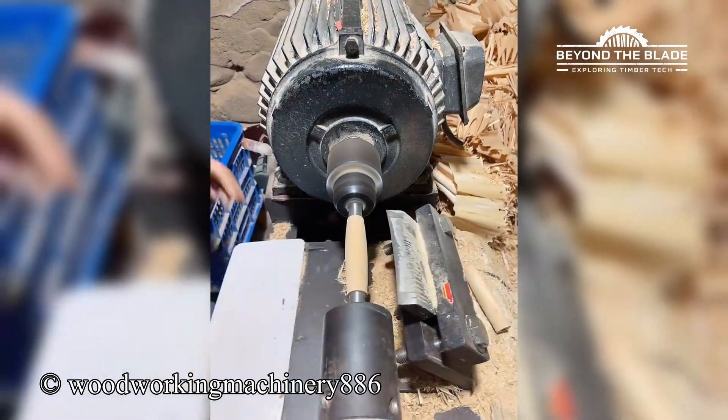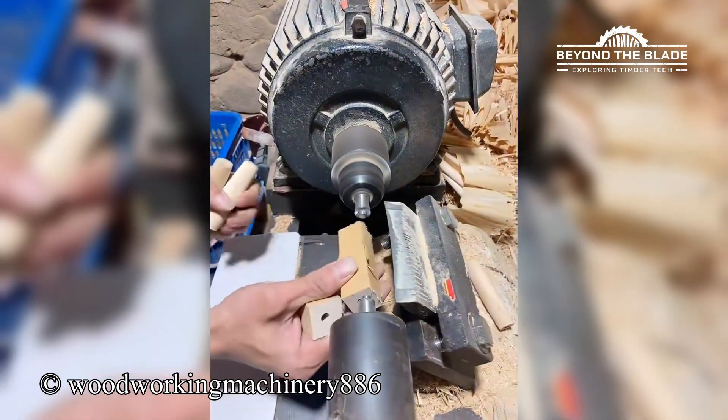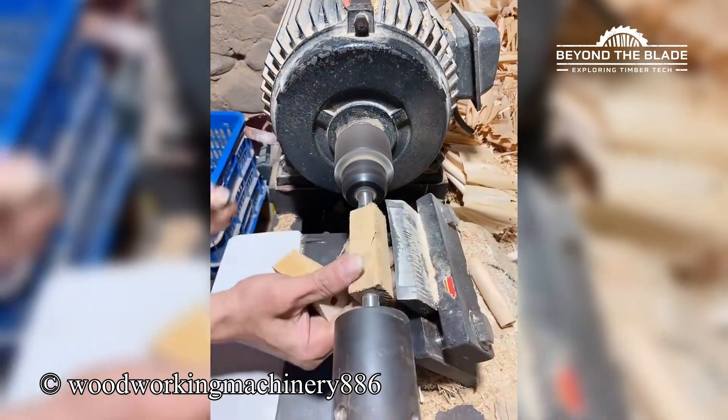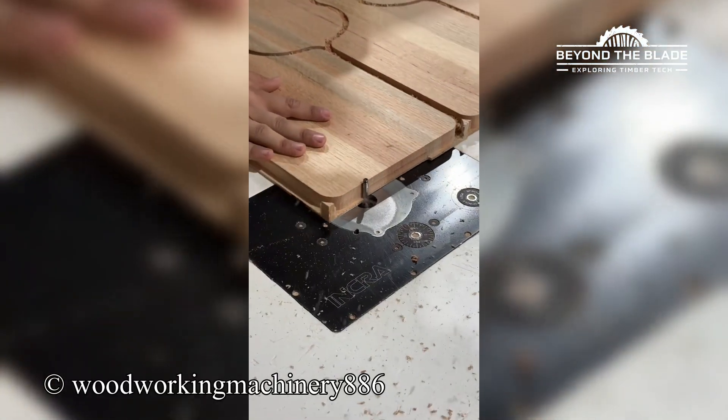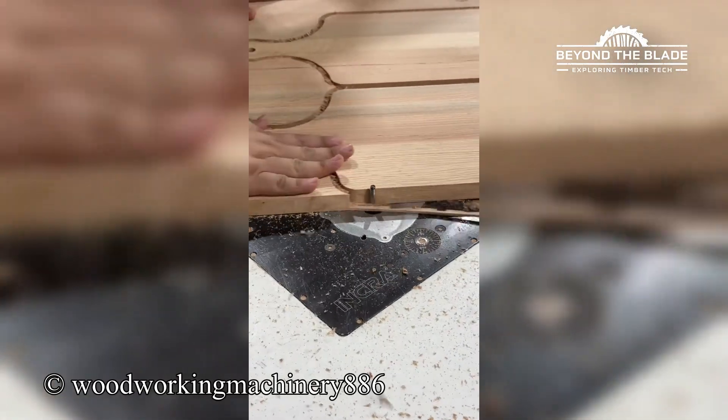From rough and rugged to smooth and stylish, this machine gives wood a whole makeover. You don't see the blade, but you definitely see the results. Flawless cuts every time.